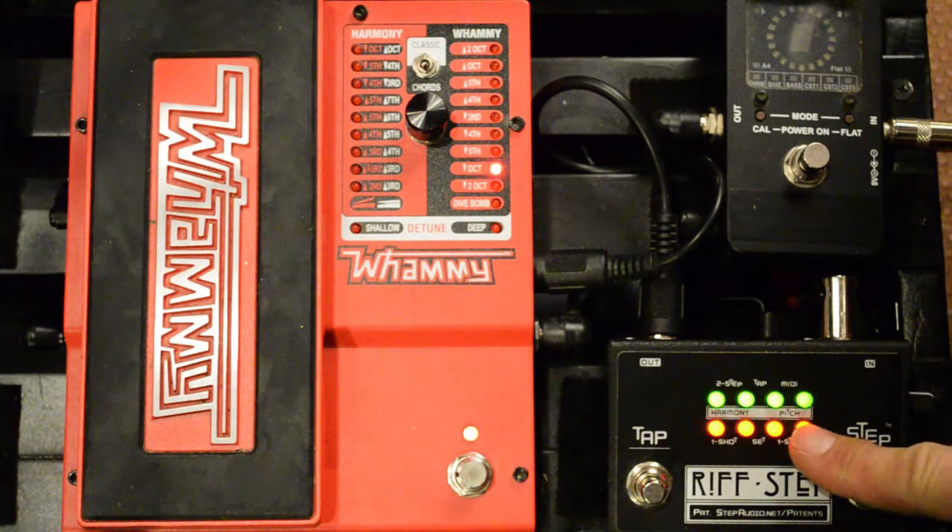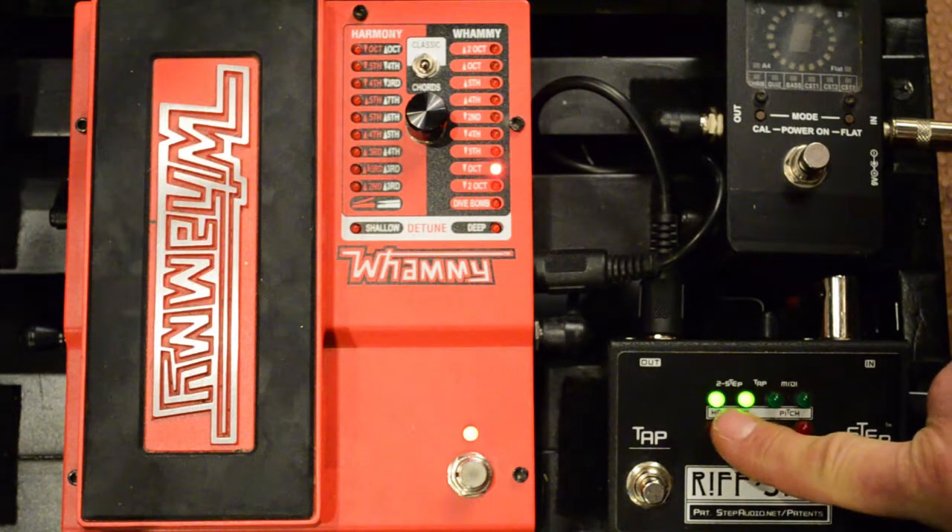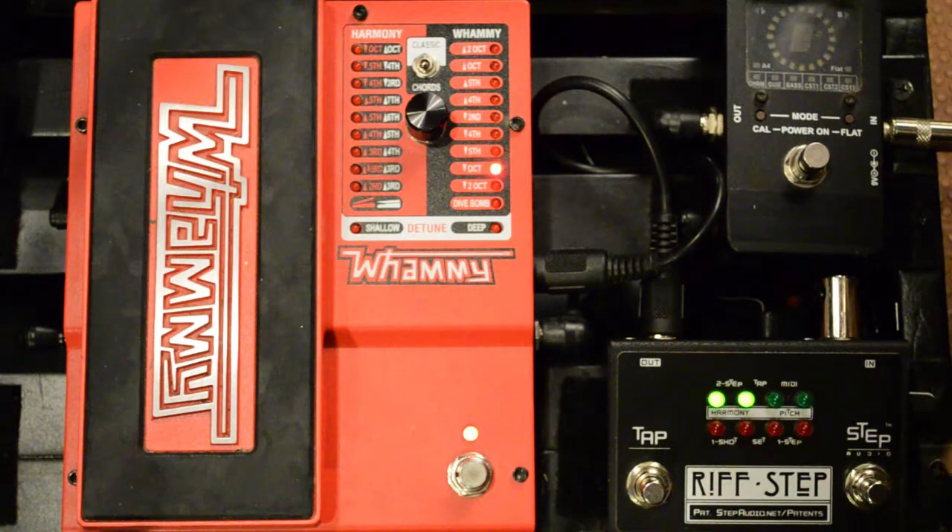Pressing the button again takes you back to the beginning where you're selecting the number of steps. You can change it there and go back through and add more steps. Pressing the button again asks what type of preset you want — we're on two-step, but if you want to hear your preset play back as a loop you can switch it over to tap and get a feel for what it's going to sound like. You can turn it back to two-step, go back through the steps if you don't like what you heard, change something, and save it. I kind of like the way that sounds, so we're going to hold in the button until you see a smile, then release. Now we have our two-step preset programmed.